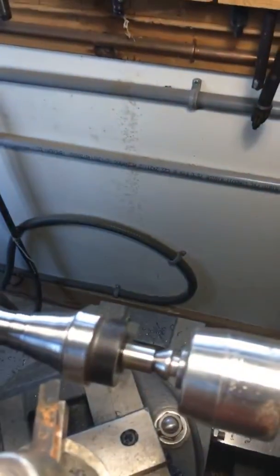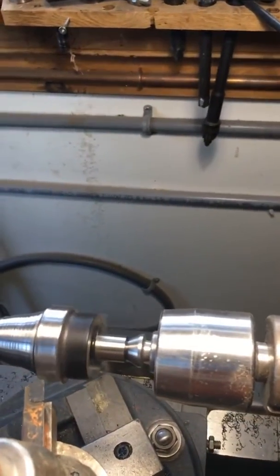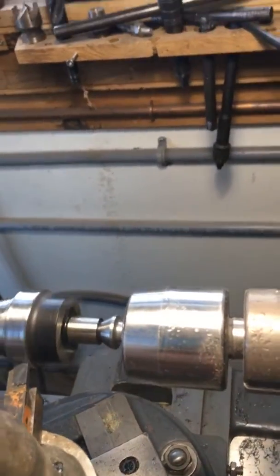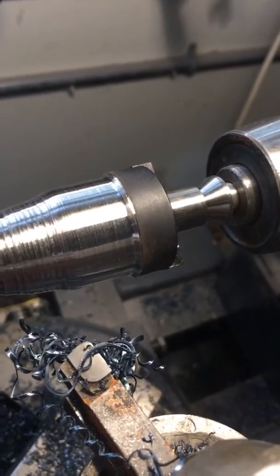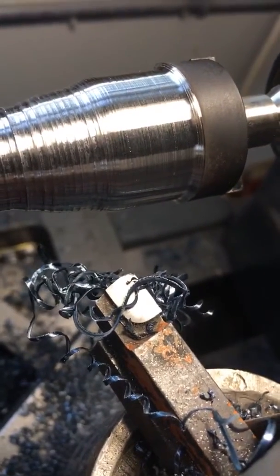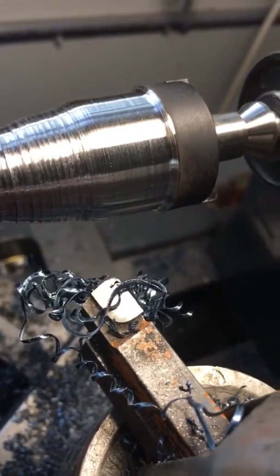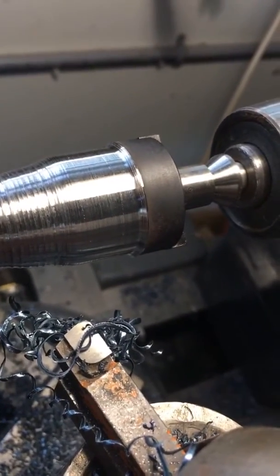Now, they hardened this piece of steel but it's only hardened on the surface, so you're only going to see the spark at the beginning and the end. Look at that blue of that stuff — cut you like a knife. Anyway, I think I'm down through.